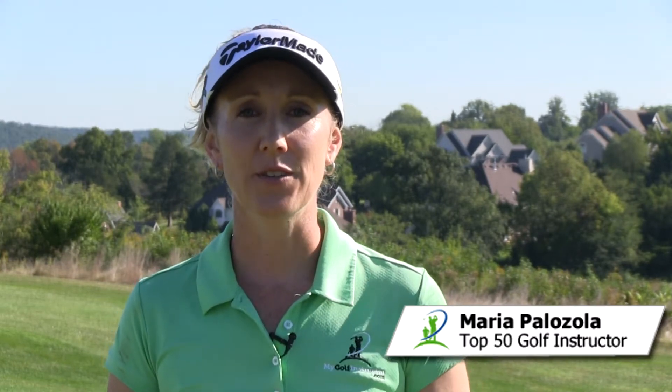Hi, I'm Maria Palazzola with MyGolfInstructor.com. If you're too overactive with your hips and you're spinning out or causing yourself to come a little bit outside in, the foot back drill is going to help you slow those hips down and get more of an inside-out angle of attack.